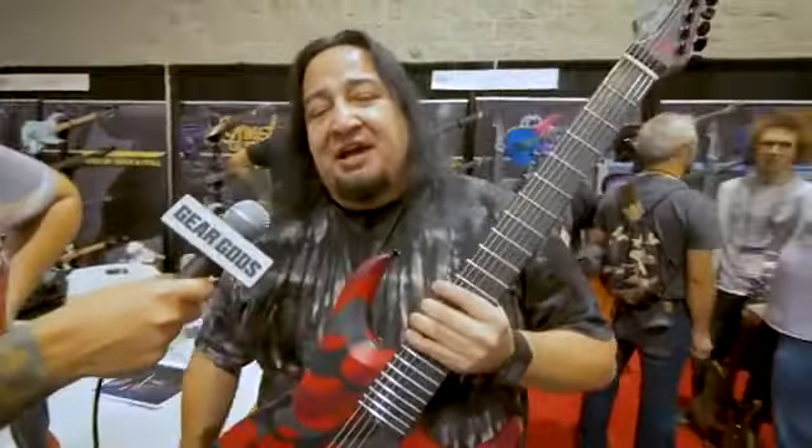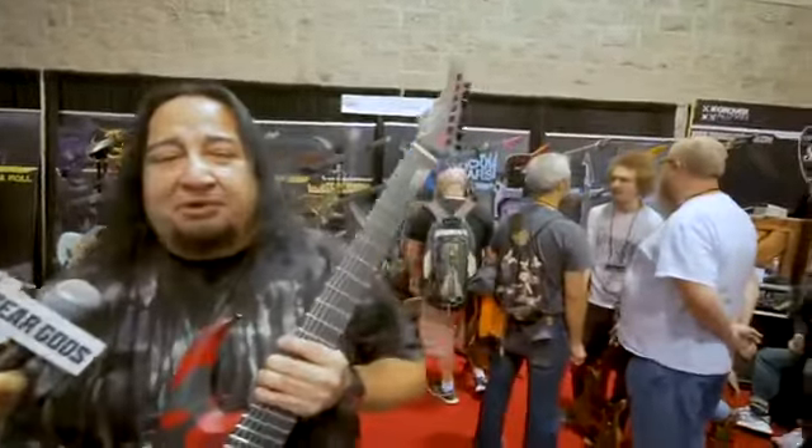Hi, I'm Dino Cazares. Most of you know me from Fear Factory, Divine Heresy, Ossesino, and Brujeria. We are here today at NAMM 2019, and I am here at the Ormsby Guitar booth showing off my new Signature Series guitar.